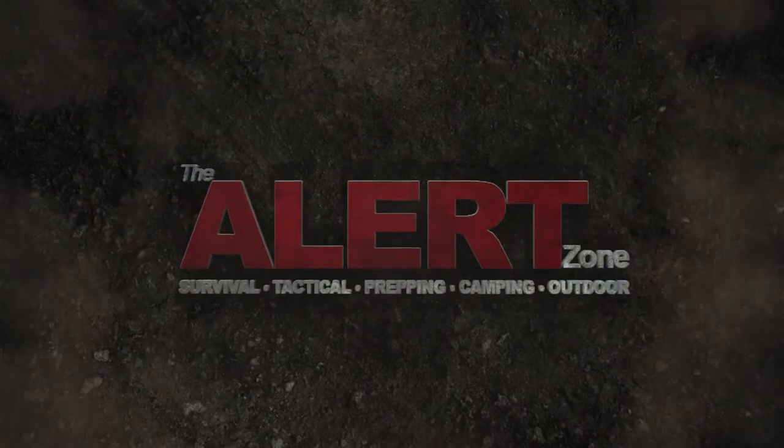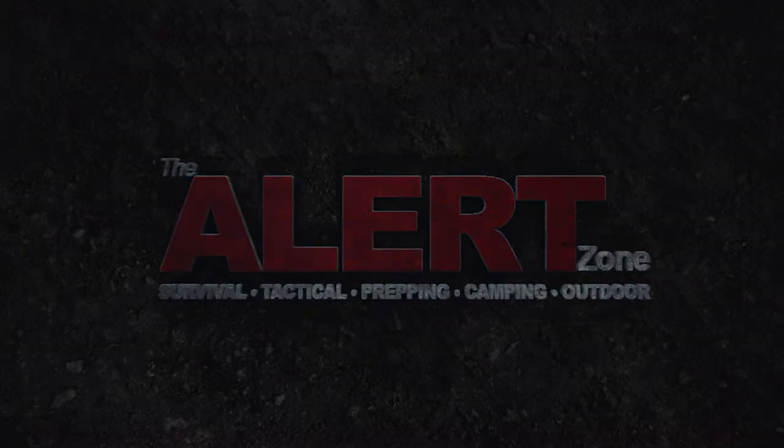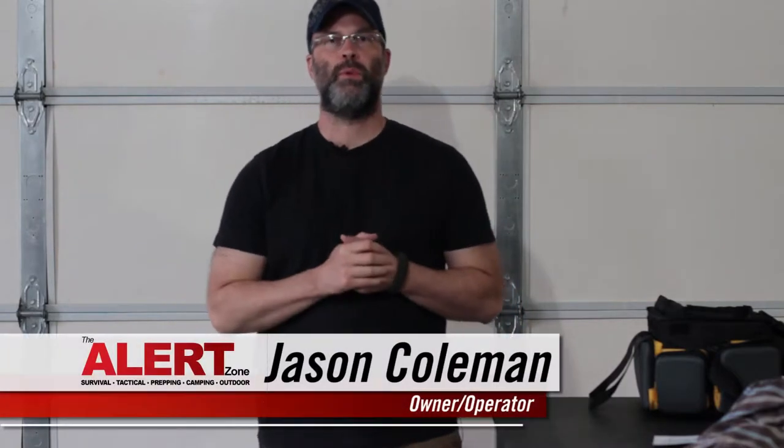What's up, you guys? Jason here with the Alert Zone, and I've got a quick review for you for the Tommy Raz belly band gun holster. I got this cool new belly band holster from Tommy Raz.